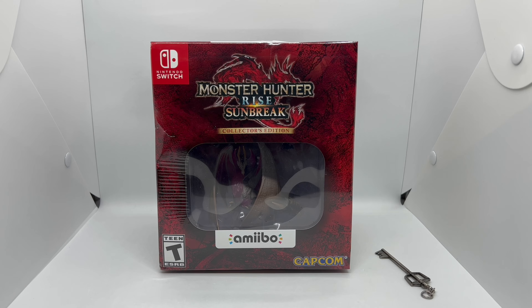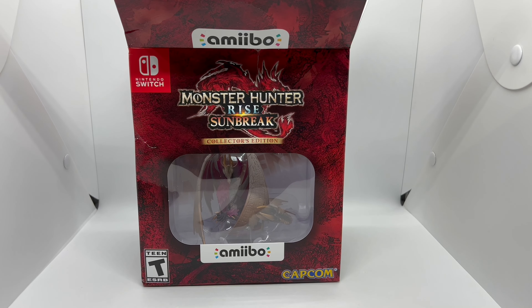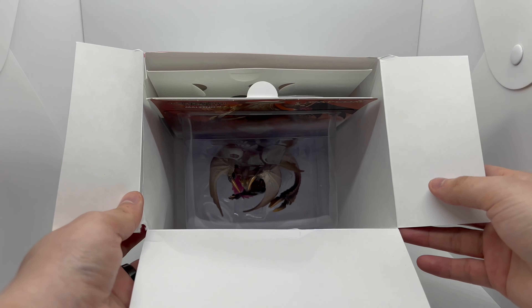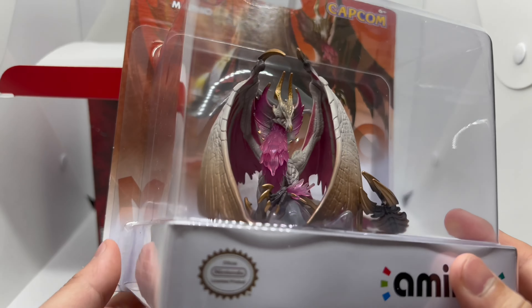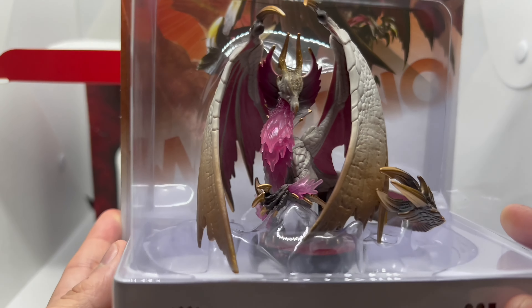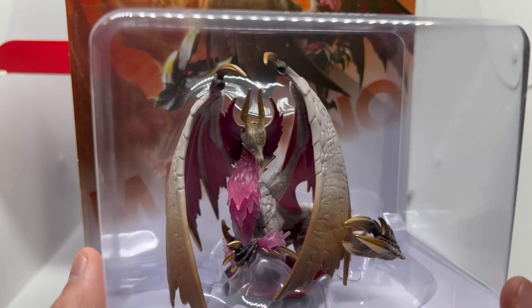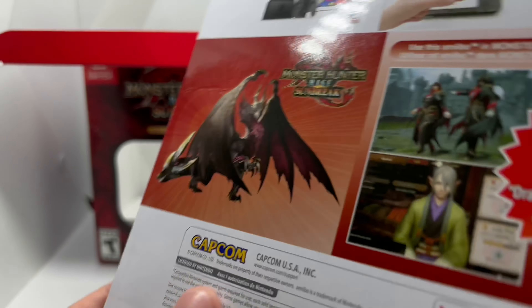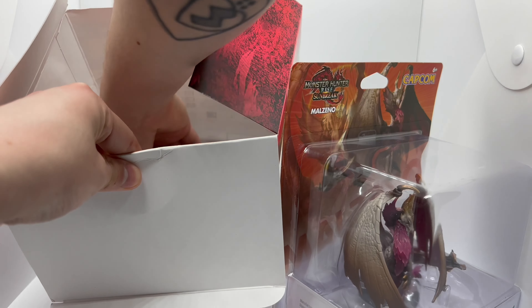Alright, now that I got the wrapping out of the way, let's check this out. It comes in just like that — it's mainly this big amiibo, which I'm a big fan of amiibos. I do have a bunch of them, and oh, this is very nice. I don't know if this was an exclusive or if it's the one you can buy on its own, which I believe it's the same one. But very nice — I got to open this up for you guys.